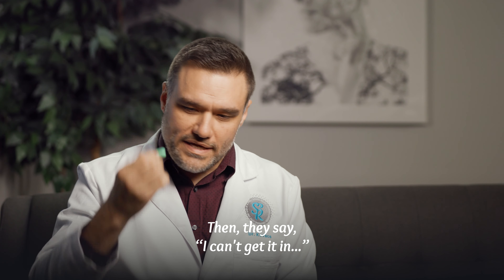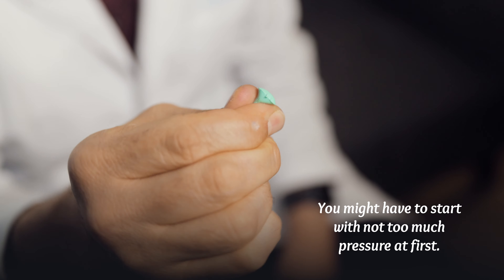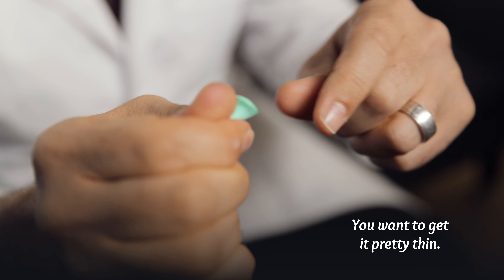So I'm going to give you a quick tutorial on how to do this. First, you want to hold this foam earplug and roll it. You might have to start with not too much pressure at first, then progressively roll it tighter and tighter until you get it pretty thin.